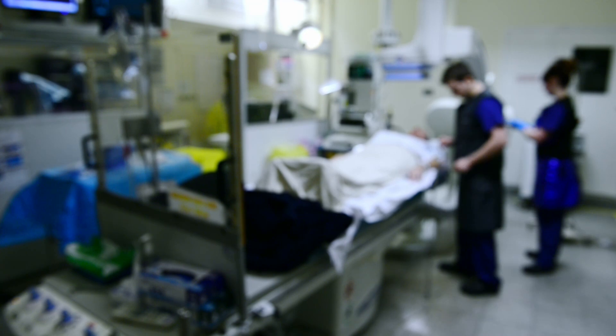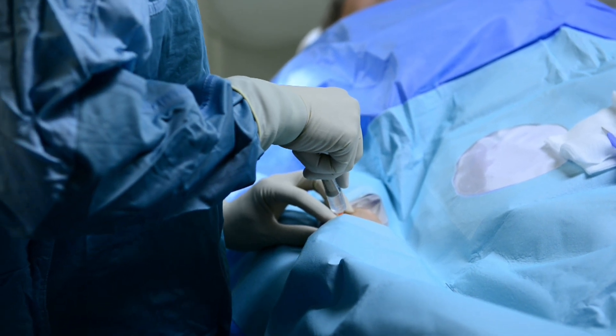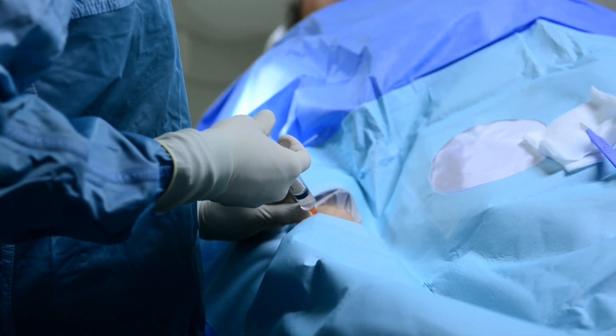The procedure is done under local anaesthetic, either into the skin around the wrist artery or sometimes into the skin around the top of the groin, depending on which artery we need to use. We do more and more of these procedures using the wrist artery these days because we want to get people up and about — it adds convenience for the patients.